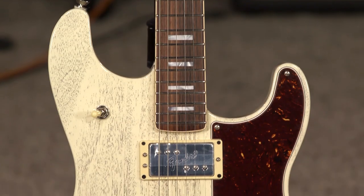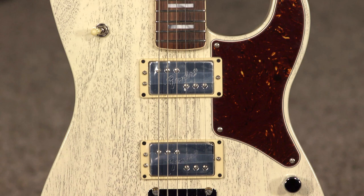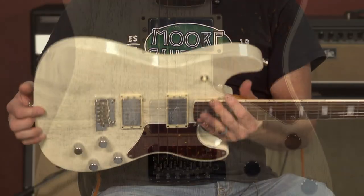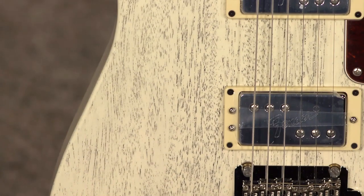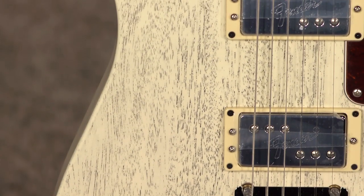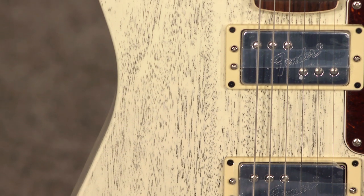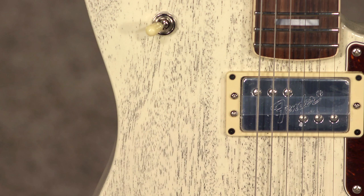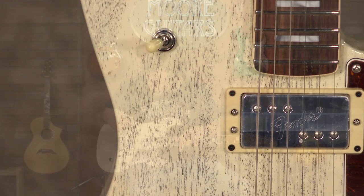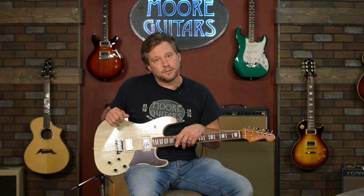This is the Uptown — this is a Parallel Universe Fender Uptown Strat — and what we call this is dog hair. It looks like dog hair. It's a white tinted body, but the grain filler they use is black, so it really brings out the grains and the voids in the wood, which is really cool. I think it's awesome.